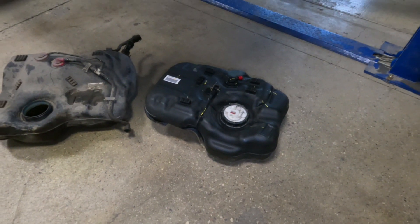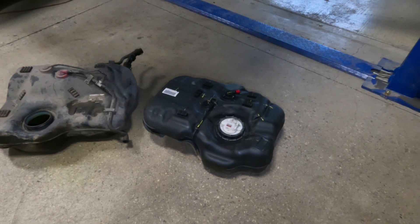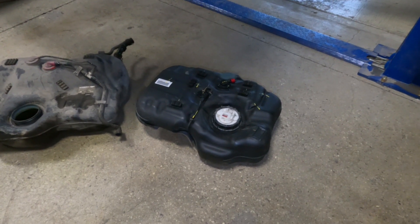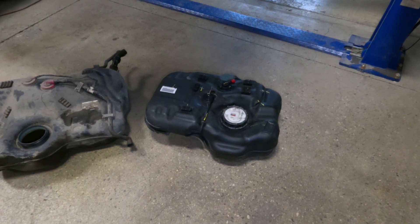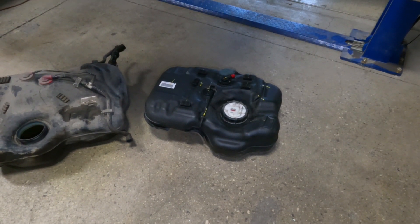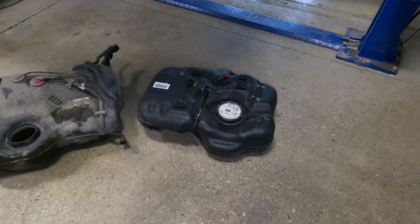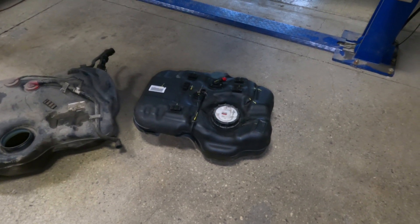Supposedly this gas tank is 35 litres, which I believe is just over 9 gallons, so a fairly decent size. I will put as much information as I can about it in the description, so if anyone else wants to try to find one of these tanks, you can look it up there.